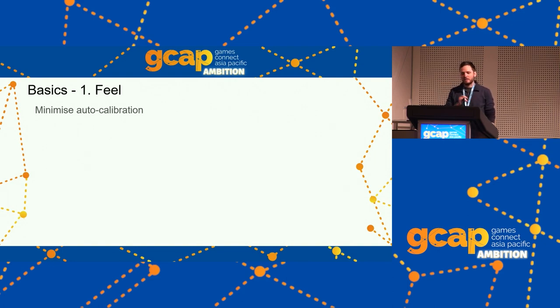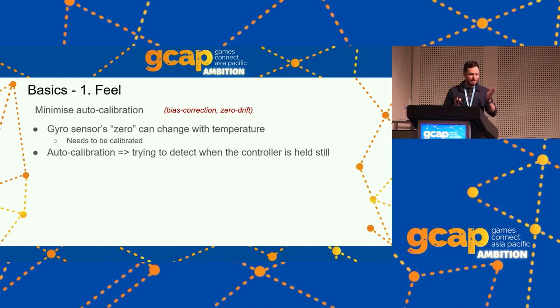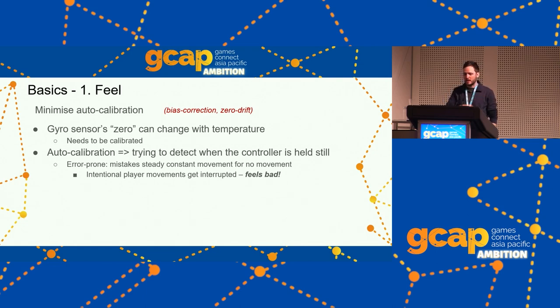Next: minimize auto-calibration, also called bias correction or zero drift. The gyro sensor doesn't know when it's at zero — it has to be told. Platform providers handle this by detecting when the controller is being held still and resetting to zero. But that feels really bad when it happens while you're aiming at a slow or distant target. Some platforms let you configure how easily this happens. If you're on Switch, there's a function you should call to tighten up the auto-calibration — I made a post in the forums with details on that.